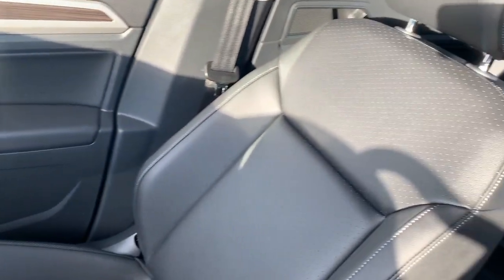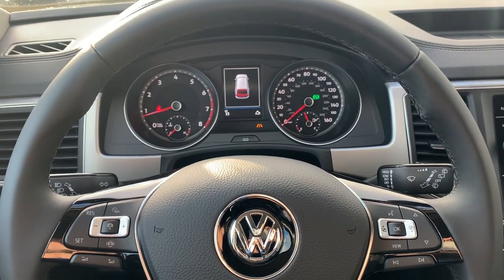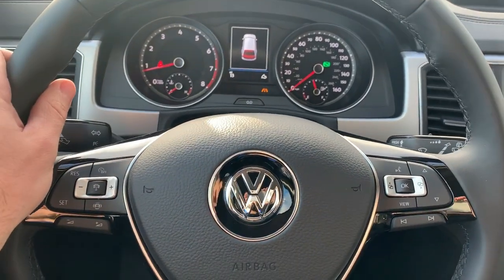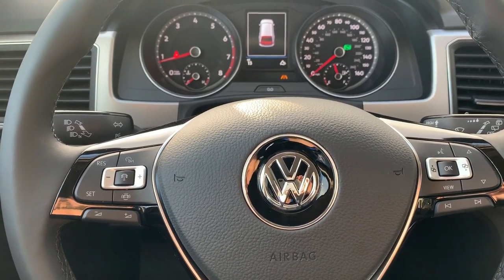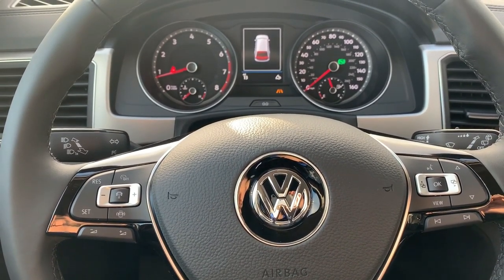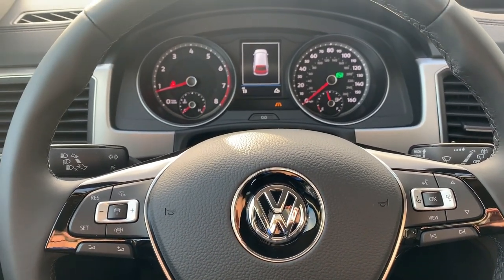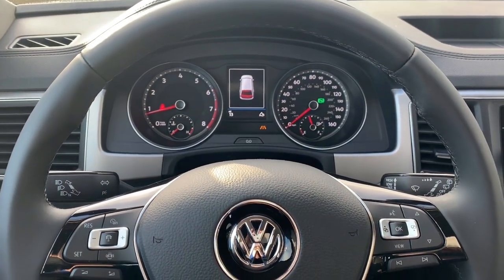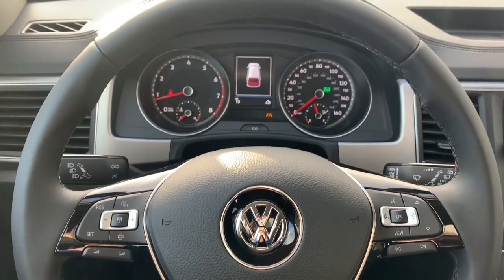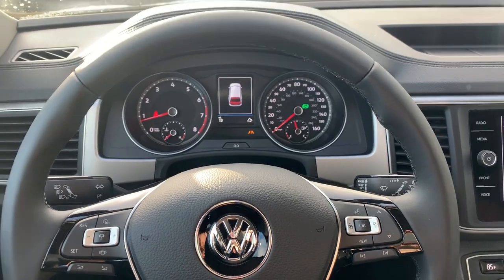Overall, that is a quick look at the interior on this 2019 Atlas SE with Technology. If you guys have any questions, make sure you comment below and we'll make sure to answer them. Remember to hit like on this video and subscribe to the channel — we'll keep bringing you more fun, interesting Volkswagen videos tailored to what you guys are asking for. Thanks for watching and stay tuned for more to come.